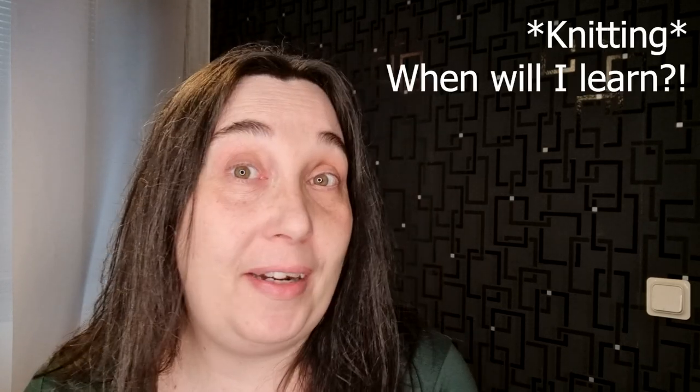Hello and welcome to Knit All The Things, the podcast, episode two. I'm Linda. I'm a Swedish crafter. I mainly cross stitch, but lately I have been stitching quite a lot.